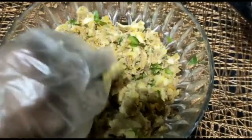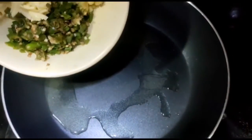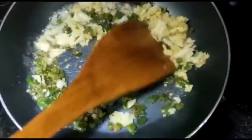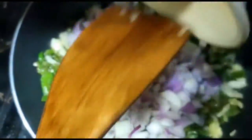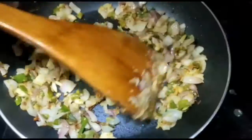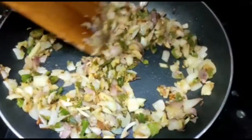I'll mix it in a little bit. Now I'm going to mix it in a little bit. The pepper is good and we will mix it in a little bit.